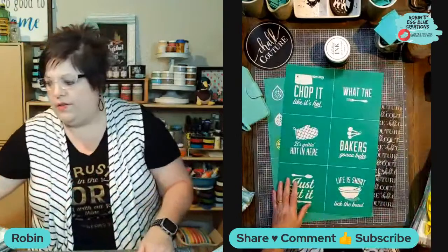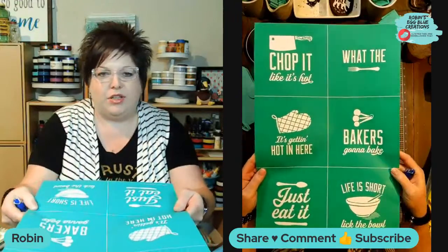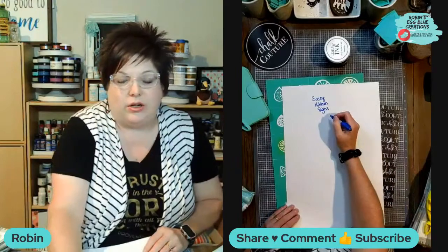I did use this one last night, so it has already been written on. This is the Love Lives Here transfer - it is a size C, 12 by 18 transfer. All of these are available on my website except the last one. This one is called the Sassy Kitchen Signs. It says: Chop it like it's hot, What the fork, It's getting hot in here, Baker's going to bake, Just eat it, Life is short lick the bowl. Because it is reusable, I like to write the name of the transfer on the back, especially since all three of these are the same size, so I know which backer sheet goes to which transfer.